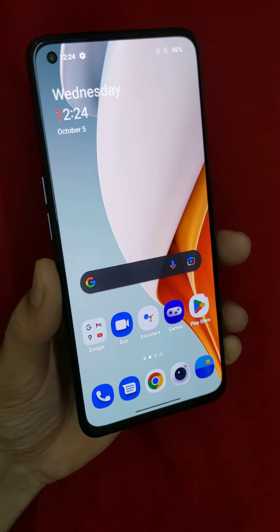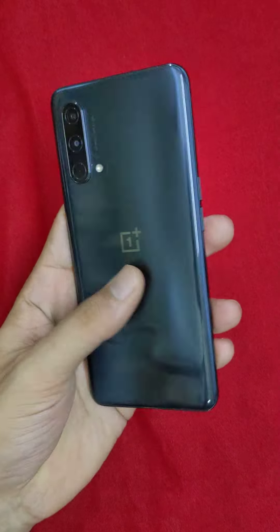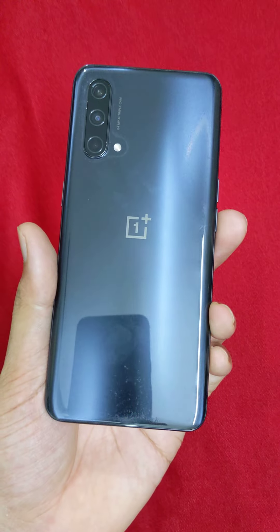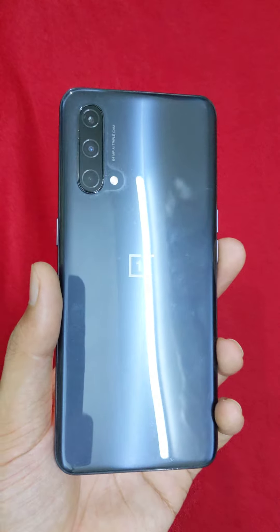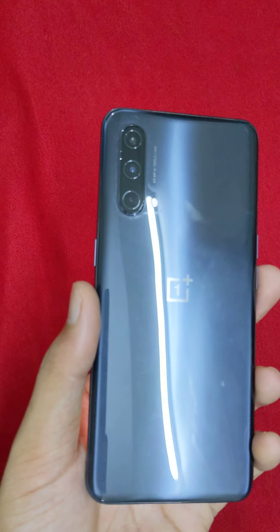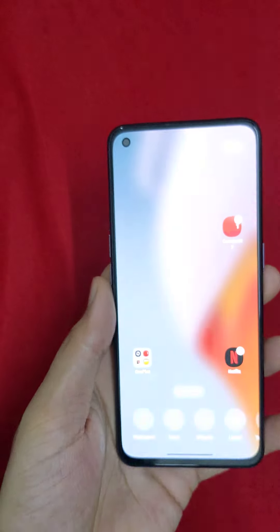The dual SIM variant weighs 170 grams, making it lightweight. It has a 6.43-inch full HD screen, 410 PPI pixel density, and runs Android 12.